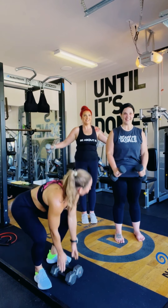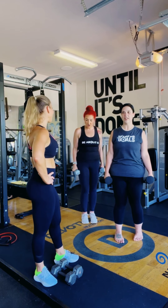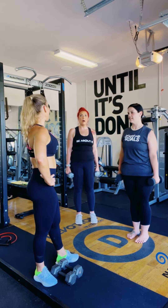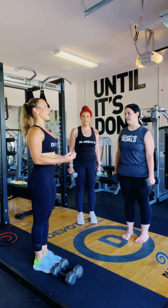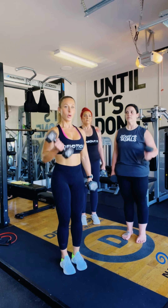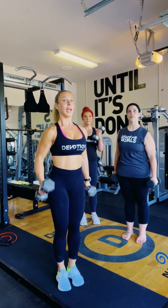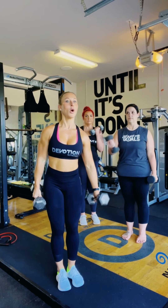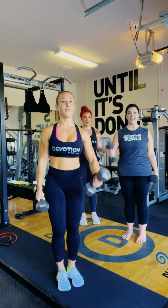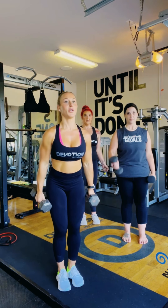Even with two pound weights at home you'll feel it, and you'll keep upgrading from there. On breathing: inhale as the weight comes up and exhale as you push out. When you're doing the actual motion, breathe through it. A lot of people hold their breath and feel lightheaded — make sure you keep focus on your breathing, especially when it gets harder.